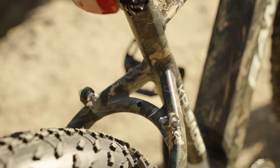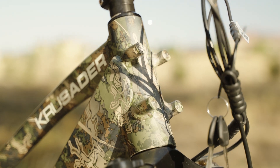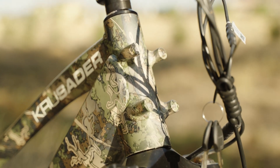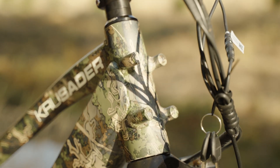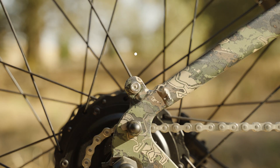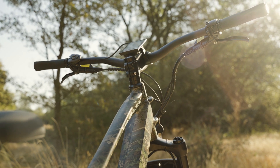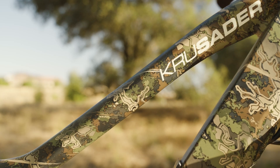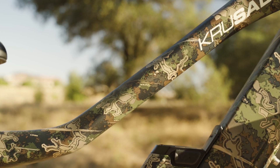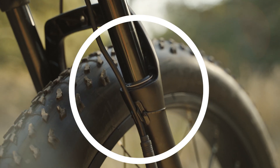Rambo did a decent job planning ahead with attachment bosses on the frame — there are four bosses on the stem for a load-bearing basket, and a few sets of bosses at the rear that can accept a rack or even a trailer. The 6061 aluminum frame is rigid and well-suited for rough paths and trailblazing.